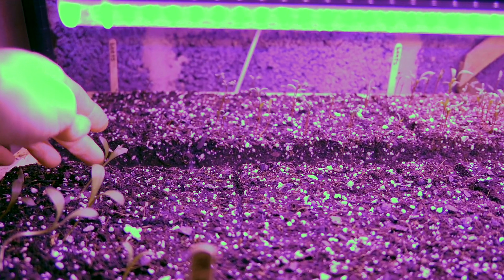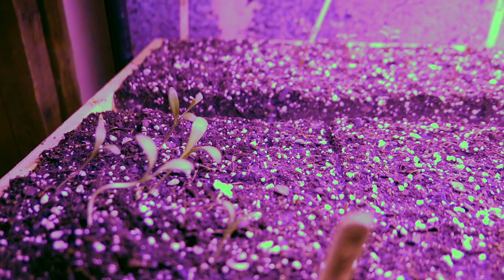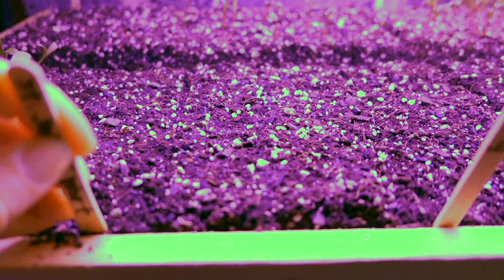Up front we have calendula, which is looking pretty cool. Some of those didn't transfer well after germination, so I germinated some more and I'm just waiting for those to come up in some of the blank spots. And we have saint john's wort.